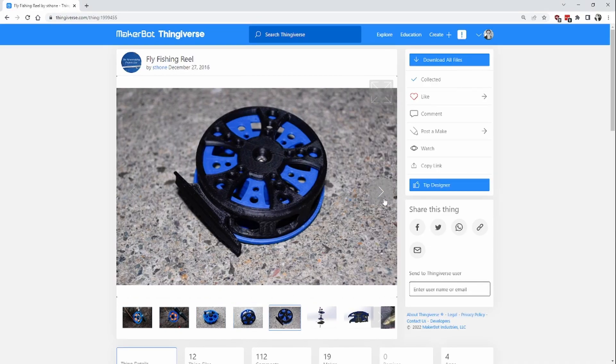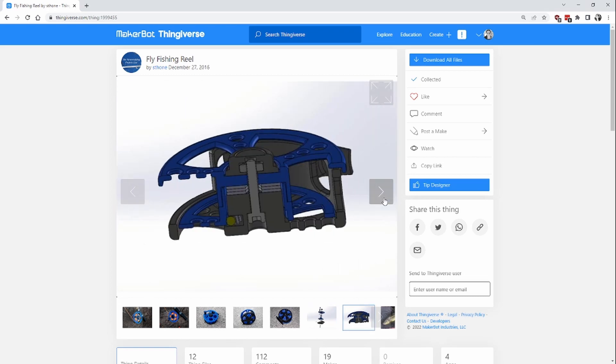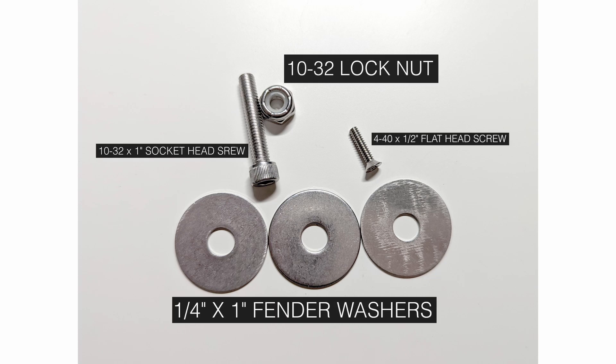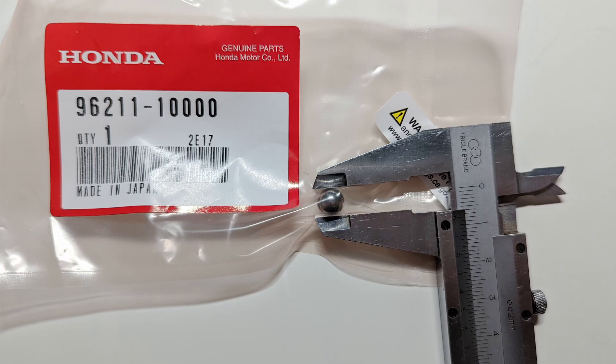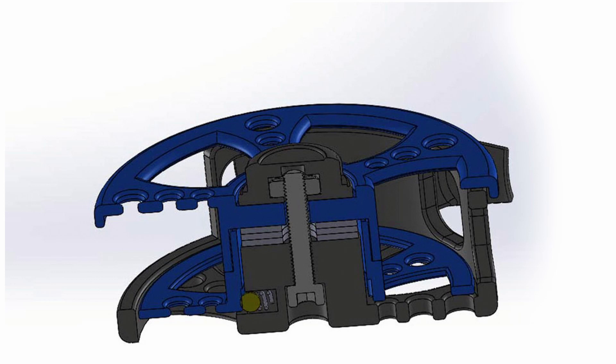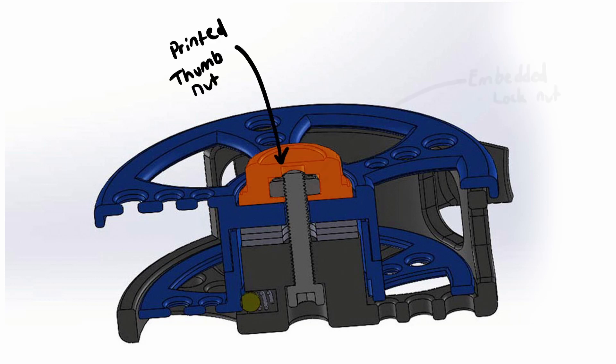The second reel was by Steve Thon and was designed to handle three to four weight fly line. It requires quite a few additional parts: one bolt, one lock nut, three washers, a smaller bolt for the handle, and an optional ball bearing and spring. I did not use the ball bearing because I managed to order the wrong size. The lock nut had to be embedded into the printed thumb nut part.